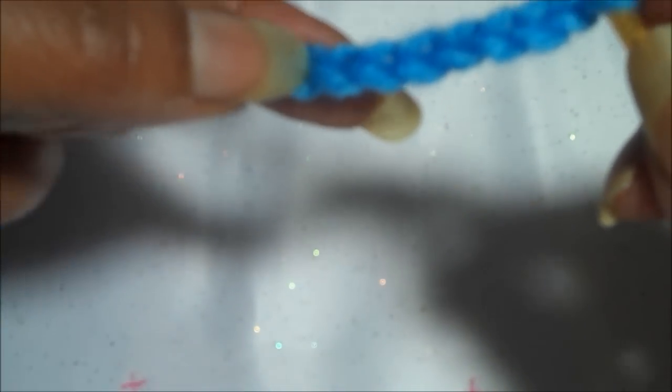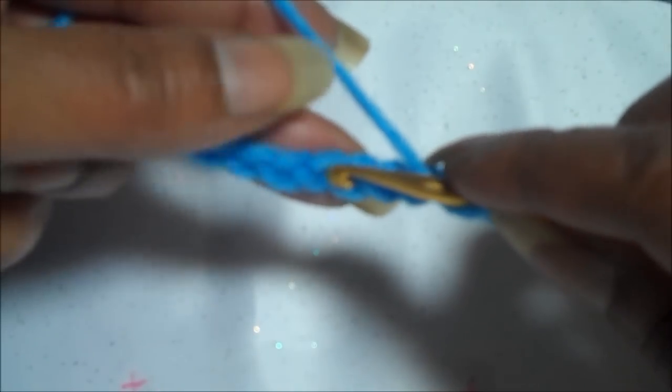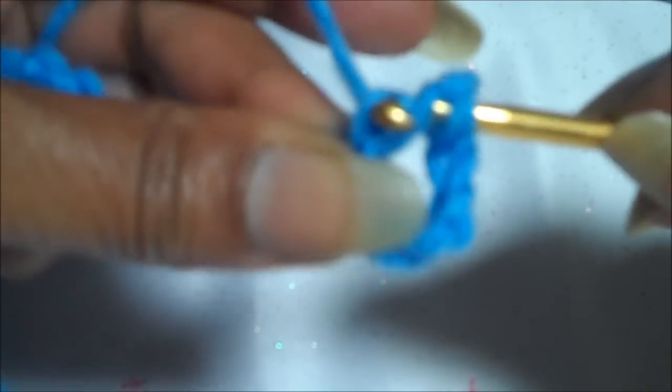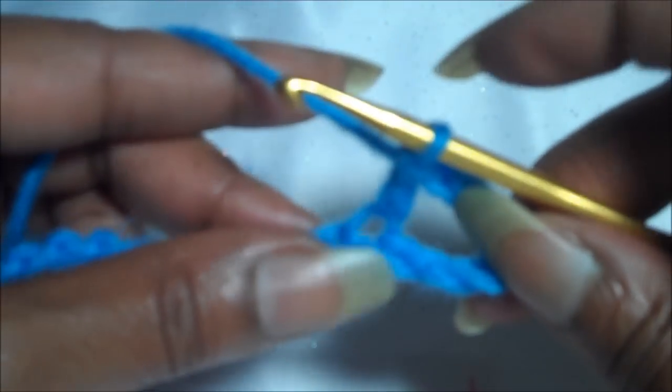So we're going to go 8 chains from the hook — 1, 2, 3, 4, 5, 6, 7, 8. Wrap the yarn around your hook, put it into the chain, and pull through. You have 3 loops on the hook. You're going to pull through the first two, and then pull through the second two. And there's our first double crochet.